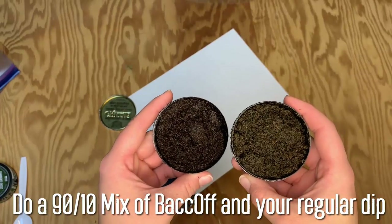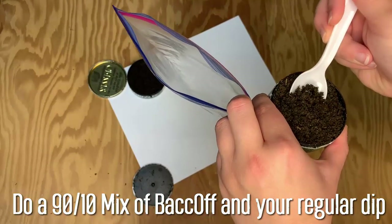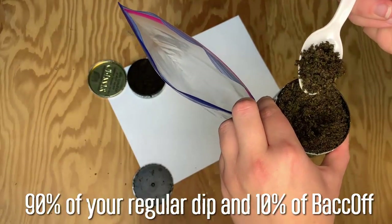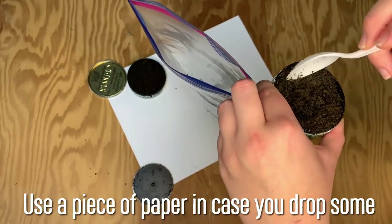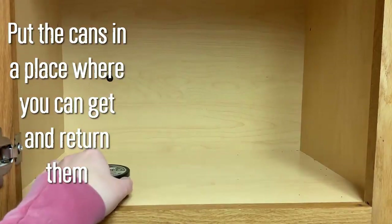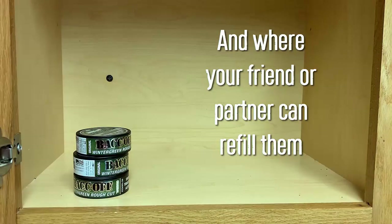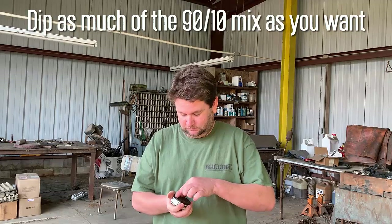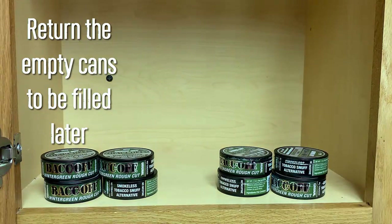Your friend or partner, or you if you're doing this alone, will do a 90-10 mix of Back Off and your regular dip — that's 90% of your regular dip and 10% Back Off. Use a piece of paper when you mix, so if you drop any, you can easily put it back in the can. Then put the cans in a place where you can get them and return them, and where your friend or partner can refill them. Dip as much of the 90-10 mix as you want and return the empty cans to be filled later.